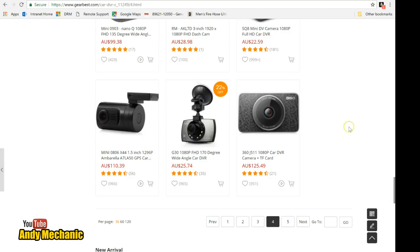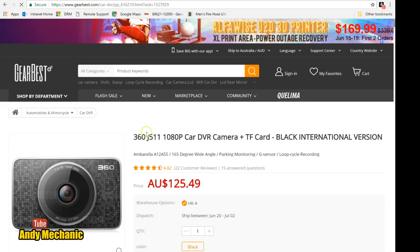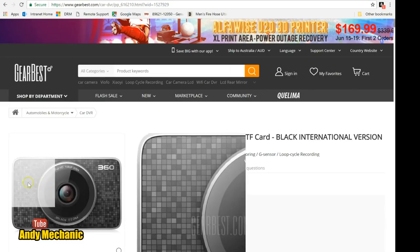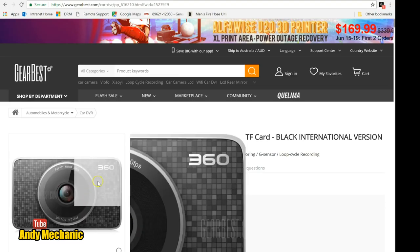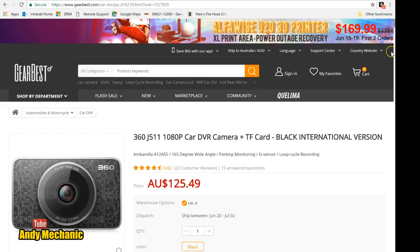There we are — perfect. Click on that one. Yes, that looks exactly like the one. It goes for a hundred and twenty-five Australian dollars.